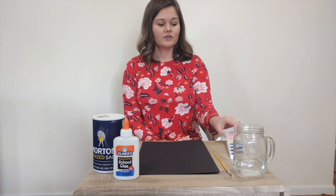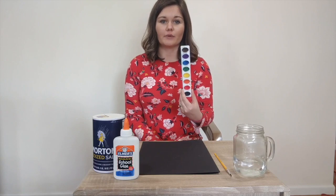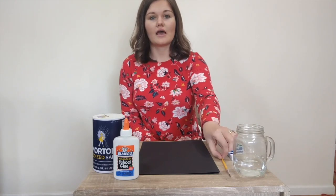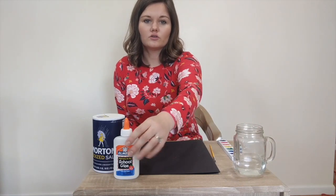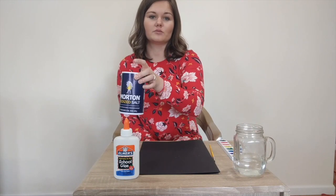Hey guys, welcome to Craft Time. Today's project is salt art. We'll be using some items that you can find around your house. For this project you'll need some paint, a paintbrush, some water, glue, and some salt.